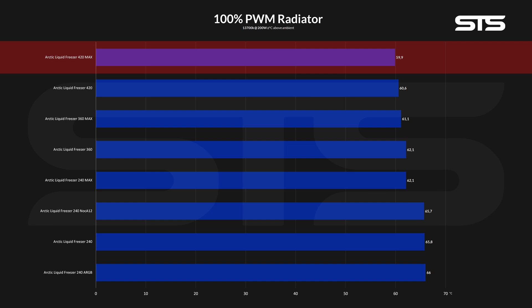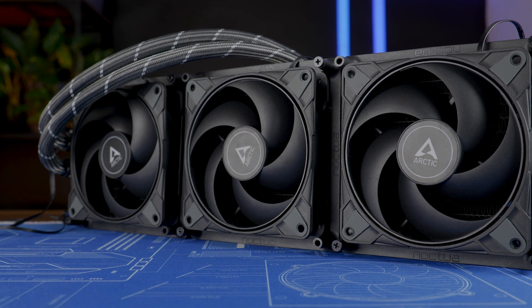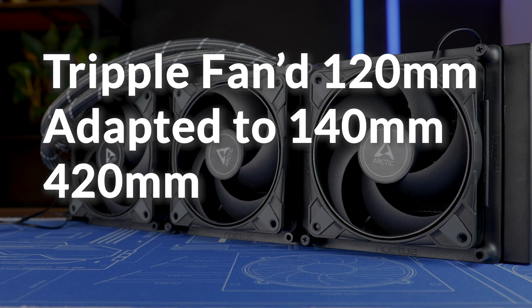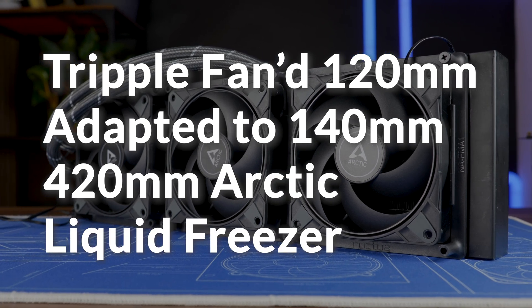I am recording the room temperature live at every measuring point, so everything is as accurate as I can make it. But in the end, 0.6 degrees C — if I breathe into it, that could be 0.6. Let's take it as it is: the monstrosity of a triple-fanned 120mm adapted to 140mm 420mm Arctic Liquid Freezer was the best Arctic Liquid Freezer we have ever seen. Who in their right mind would do this to their system?